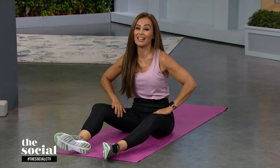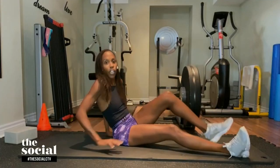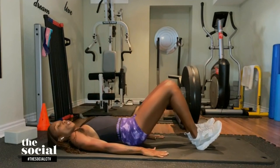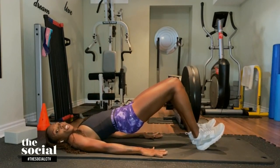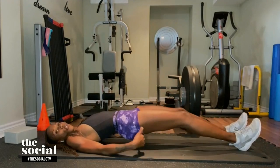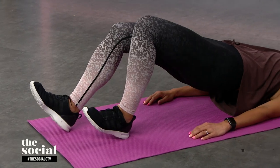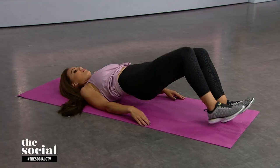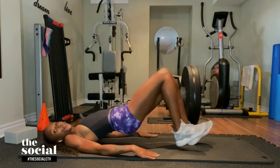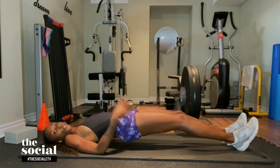Next up we have hamstring walkouts — one of my favorites. For this one, you need to lie flat on your back, knees facing up towards the ceiling, and dig your heels into the ground. Plant your hands down and come up into what's traditionally known as a bridge position. Keeping your body and torso nice and stable, you're going to walk your legs out as far as they go without your glutes or your butt touching the ground. Hold for a beat, then inch your legs back in — heels digging down, toes never touch the ground — and squeeze to get that glute activation. Your goal is to try not to let your butt touch the ground, even in the extended position.